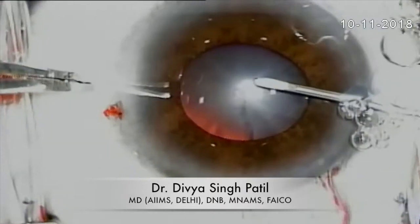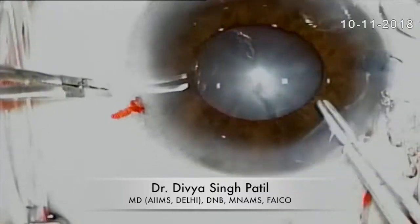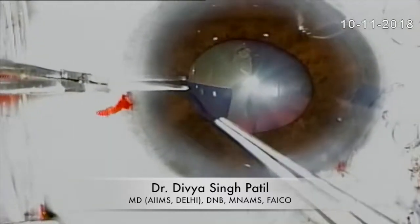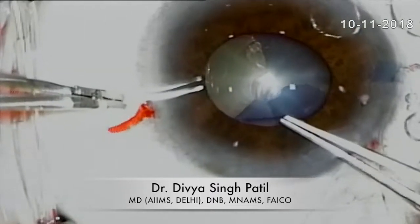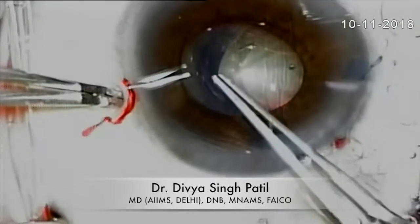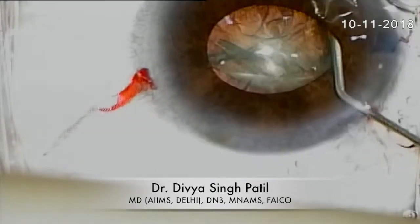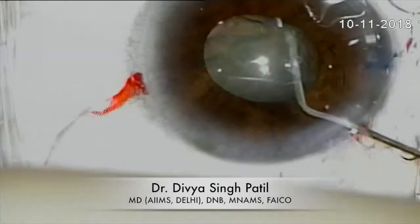Here I am proceeding with the rhexis. Make the rhexis a little larger than the size of the pupil for easier emulsification of the nucleus. The rhexis is being completed here. Now I'm doing the gentle hydro maneuvers, and here I'm trying to rotate the nucleus.